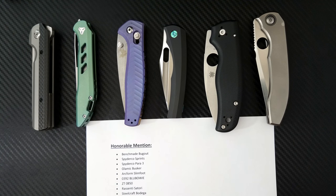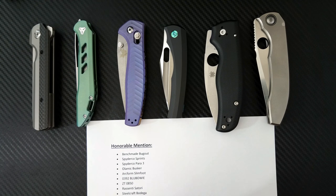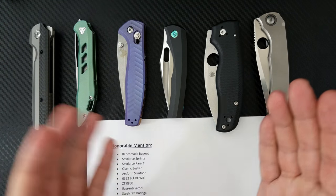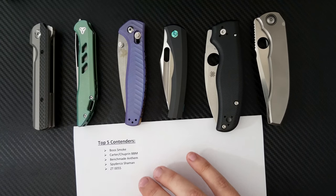Last on the honorable mention list is the Steelcraft Bodega. My diagnosis on that knife is that it was too good — so good that it made me not want to go buy a custom. That knife is 99% of a custom knife. Why would I spend $5,000 when I can spend $500? It just doesn't make sense.